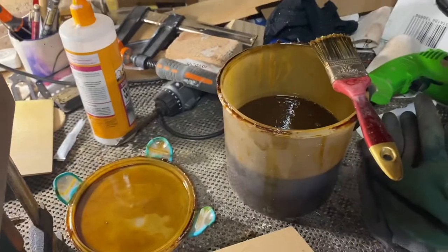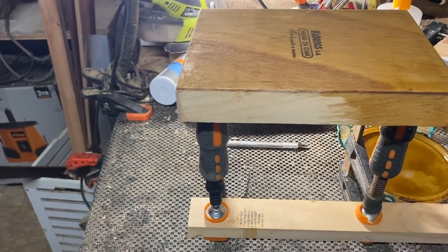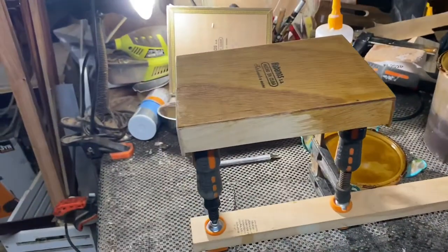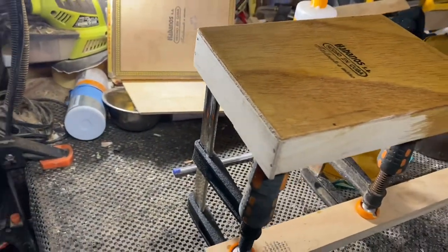Now I'm using some shellac to seal it. She'll get a couple of coats of shellac. And then I'm going to do my own thing with it — put a nice trim on it. I like redressing boxes when they're like this, kind of beautifying them and making them look very pretty and sealing them.